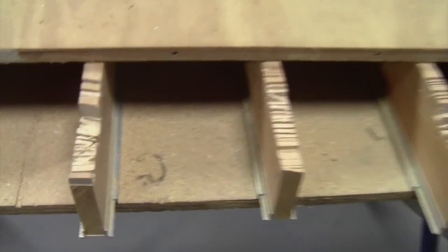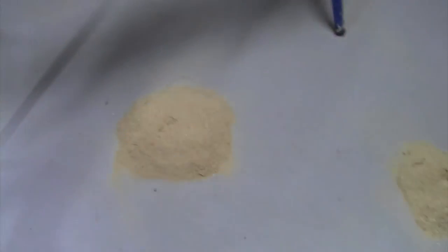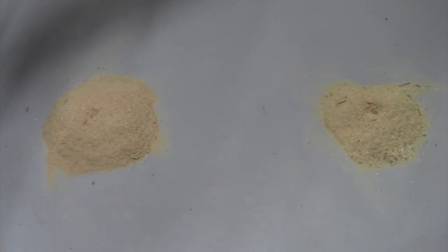I didn't even bother sweeping out the table and everything. Anyway, that is the dust collection attachment for the TrueTrack system. It's a late evening for me, guys, and I hope you enjoyed the video. Have a good one. Bye.